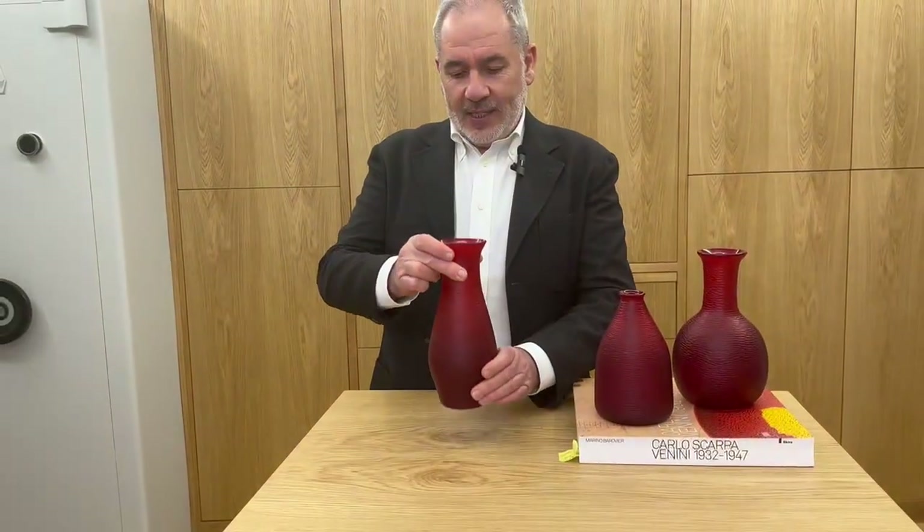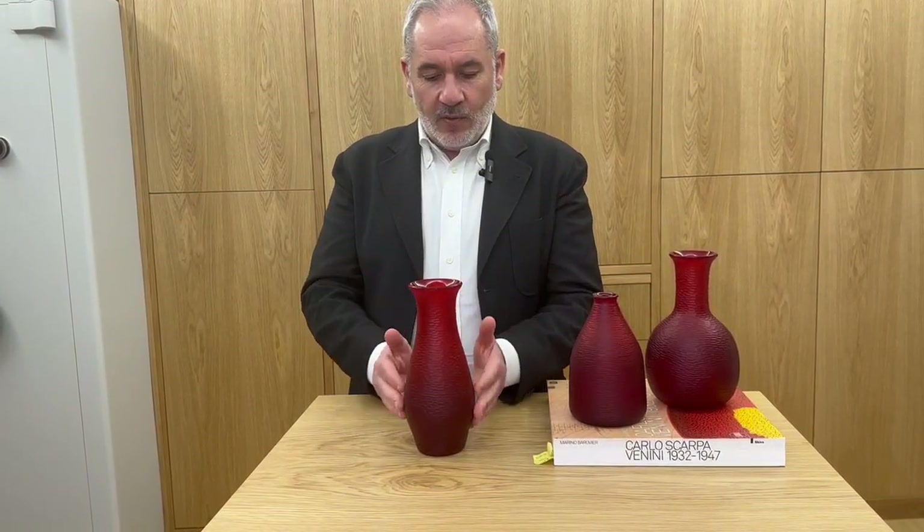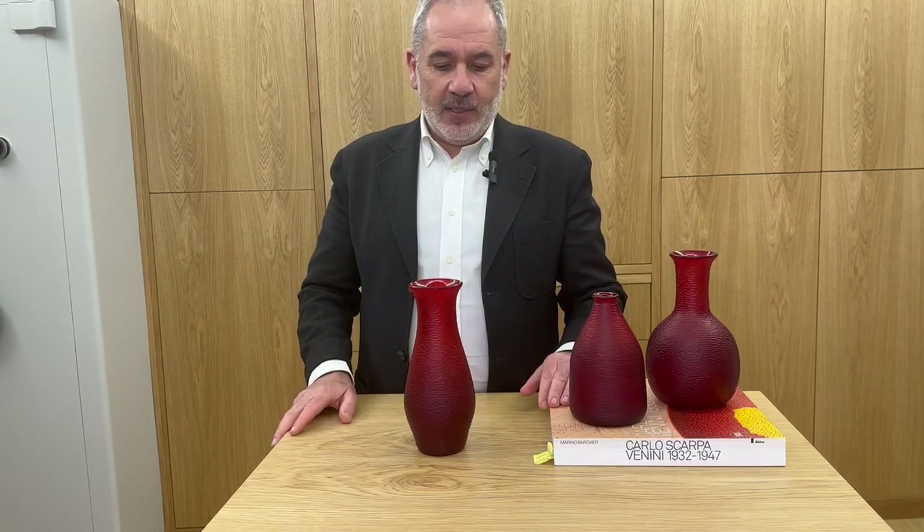A piece of unique elegance, because in the simplicity of the movement it is a really elegant piece.